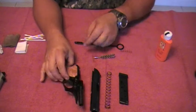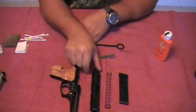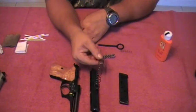So we've got the frame, the barrel built into the slide, you have your slide, and your spring.